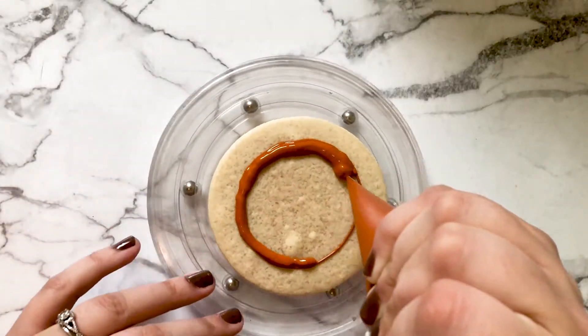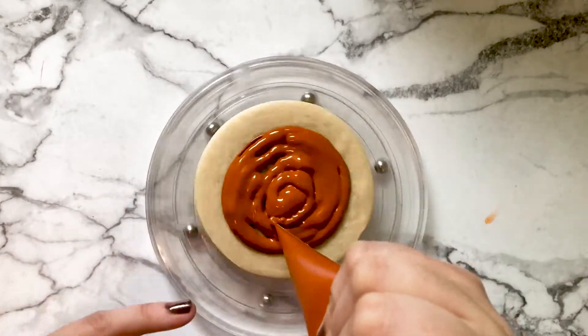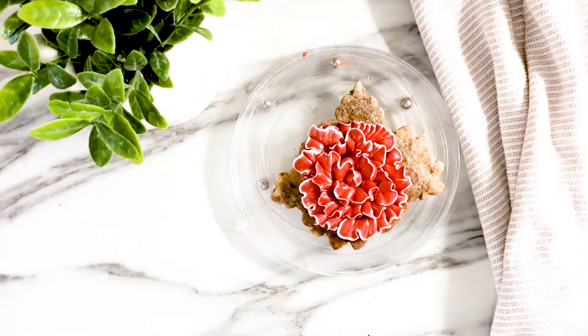First we're going to talk about what Royal Icing is. Royal Icing is a type of icing that dries hard and you can manipulate the consistency to create that flood consistency you see in all the sugar cookie decorating videos — it kind of looks like lava spreading across the surface of the cookie. Or you can use it in its piping consistency state to make beautiful details on cakes, cookies, and things like that.